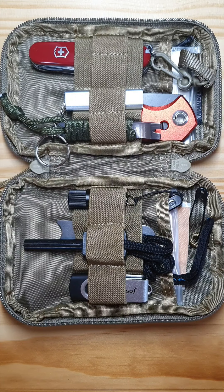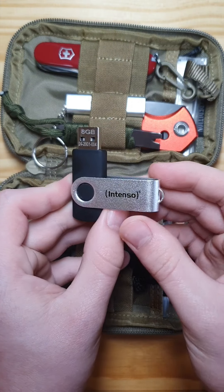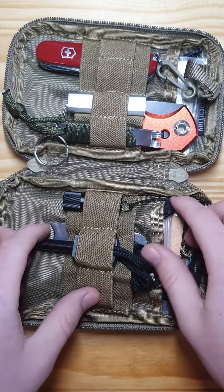Okay guys, so that's what the inside of my Expedition mini pouch looks like. First up, I got a small USB hard drive for all the important data, just in case I get lost and need to show them who I really am.